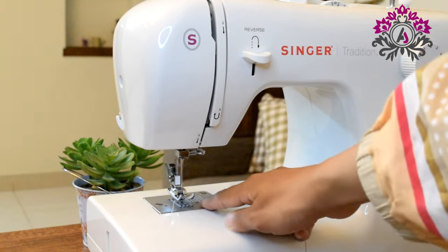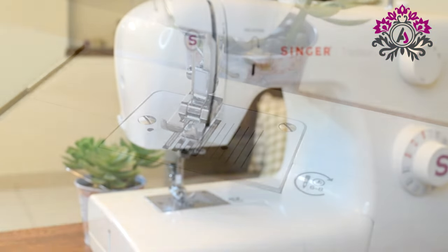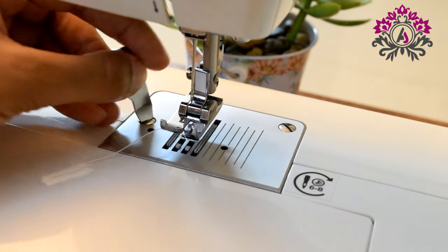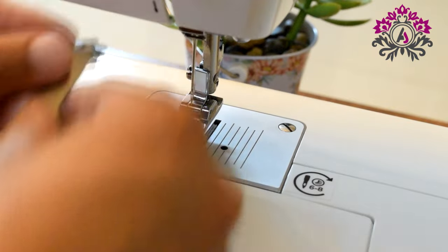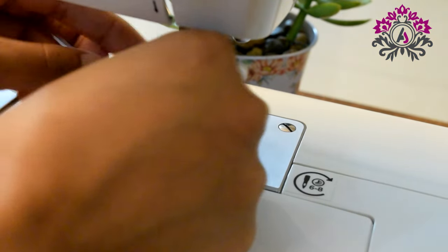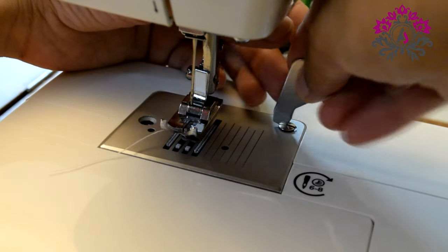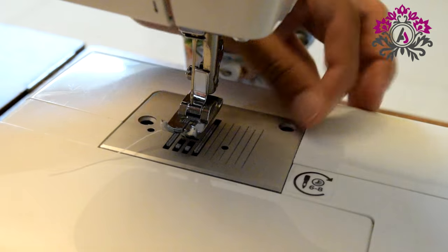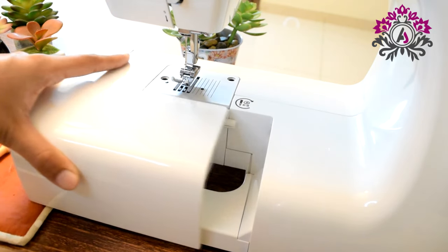Now we are going to clean the part which is below the foot. We are going to open it up. For that we need this screwdriver — you can also use the other one, but this one is already available with the machine. We are going to open it up and open the case, removing each screw like this.